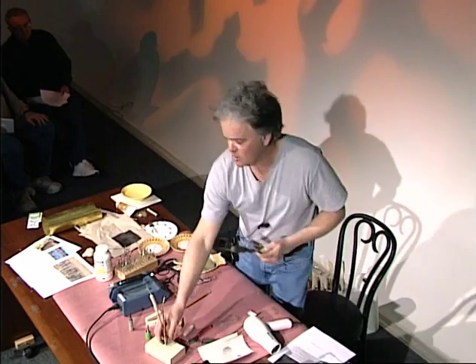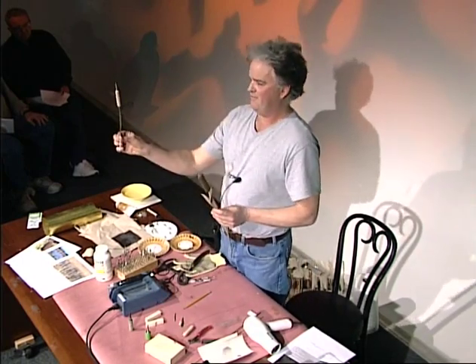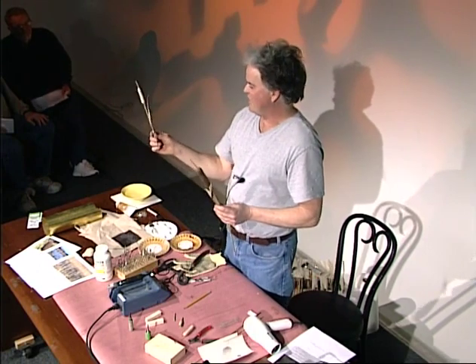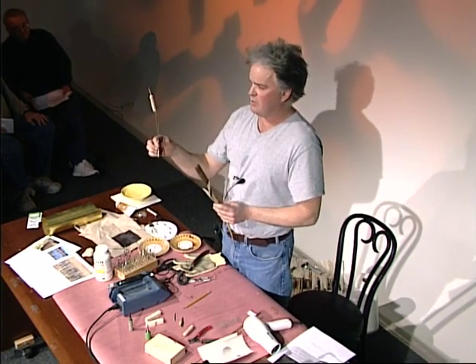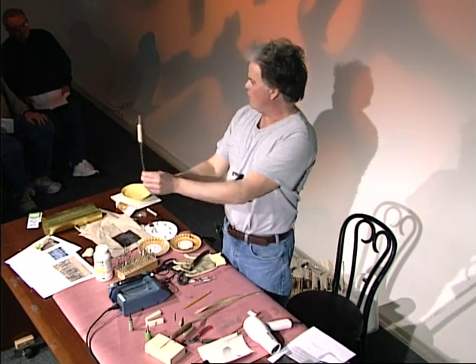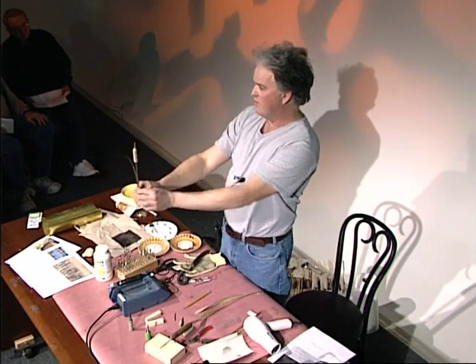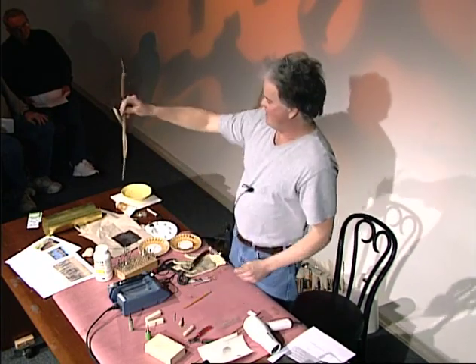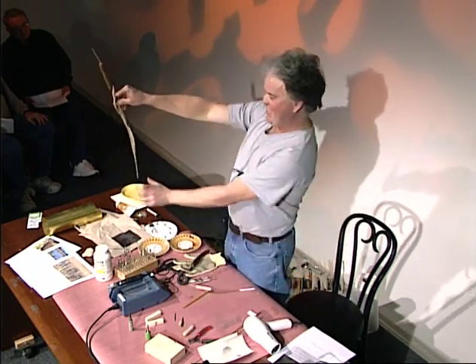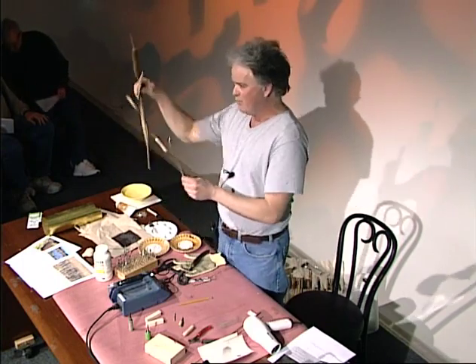I'm going to demonstrate a smaller version of the cattail right here. This is my wife's idea — she said make it sized so people can use it if they're doing a fish display. You can make some small ones; if you had a little fish display, these would look kind of cool. So this is like a third the size of the full one.